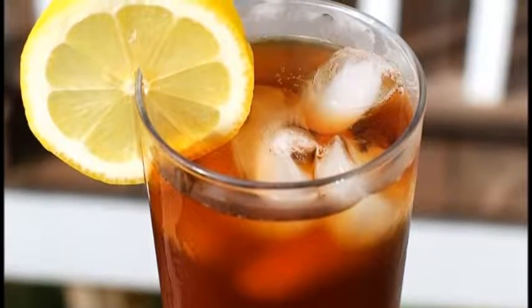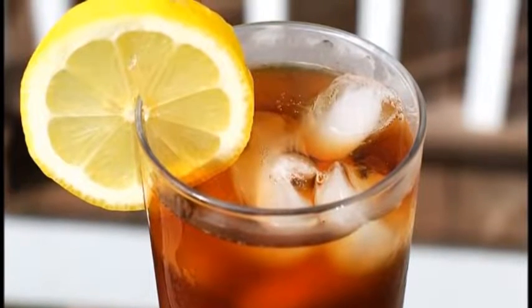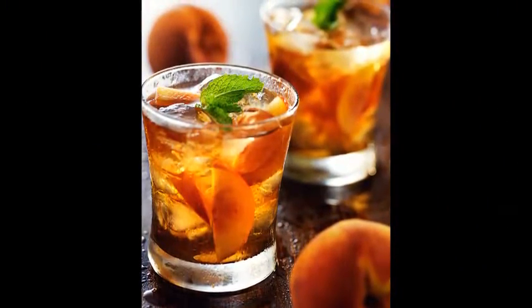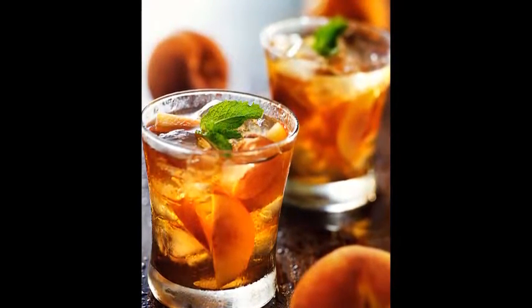How to Make Iced Tea. Iced tea is a refreshing beverage that is the most popular in the heat of summer. Whether you want to substitute your hot tea for some cool iced tea, or have a nice tea party for your friends, iced tea is always a welcome treat. It does require some advanced preparation, so you'll need to follow these steps to learn how to make your own refreshing iced tea.